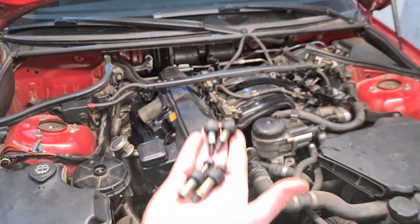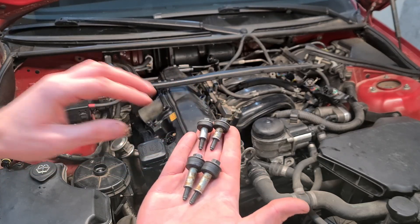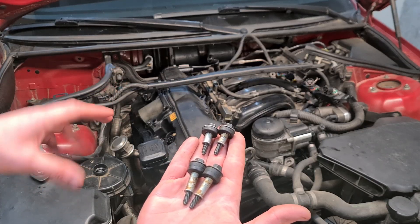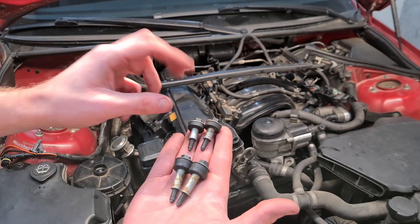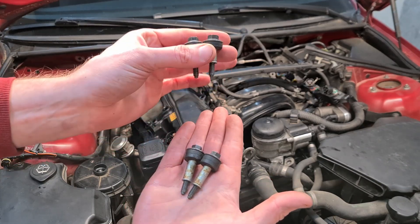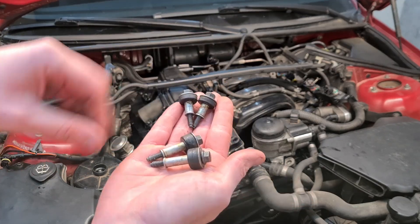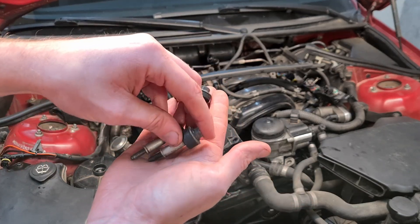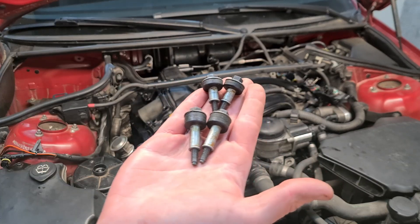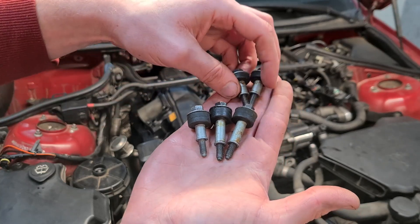Now it's time to put back the bolts. As you can see we have different lengths of bolts, so before you put back all the bolts, make sure that you measure them and put them in the correct position. This particular car had the bolts mixed up, so it's a good thing I checked. We have a couple of shorter bolts — these are 43 millimeters — and then you have your longer bolts, about 55 millimeters. Make sure that you don't mix them up.